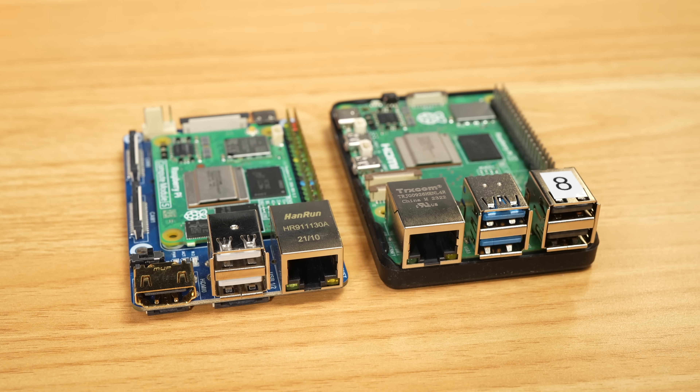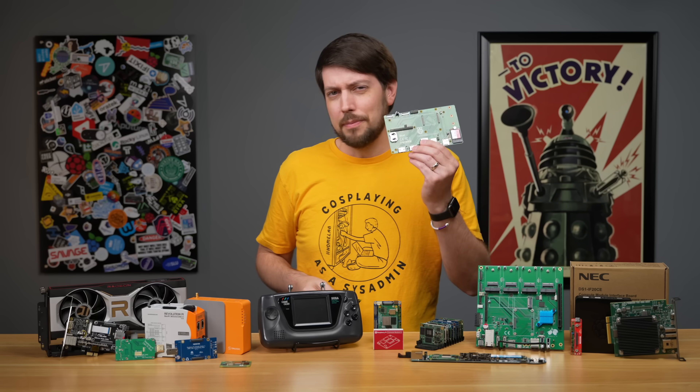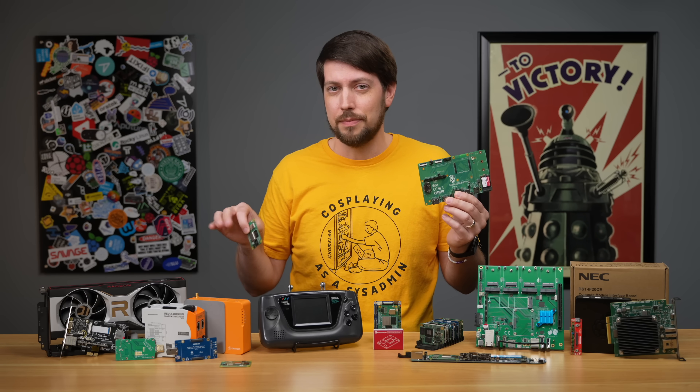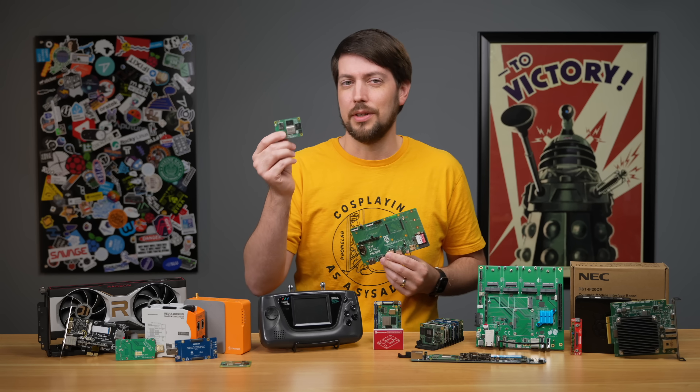Maybe we could hack it using the compute module — and that's foreshadowing. But that's the IO board; it's just one of hundreds of ways to run a compute module. The CM5 is the star of this show, so let's take a closer look.